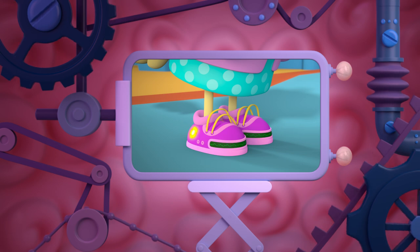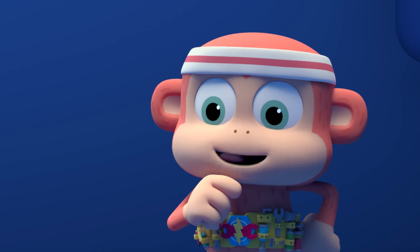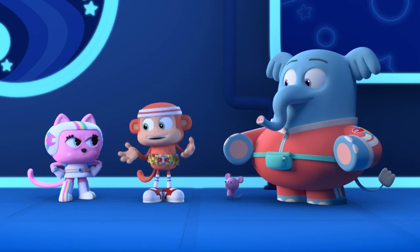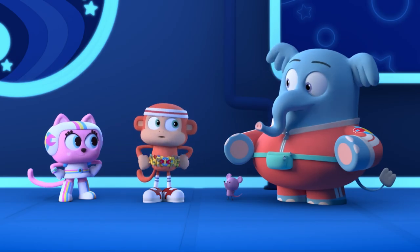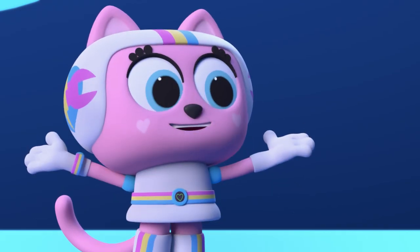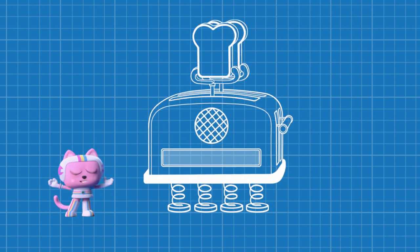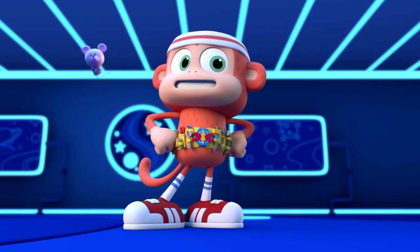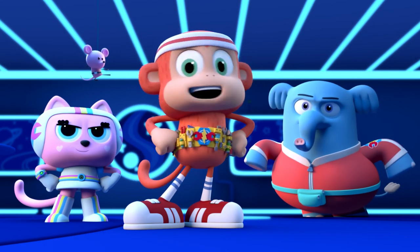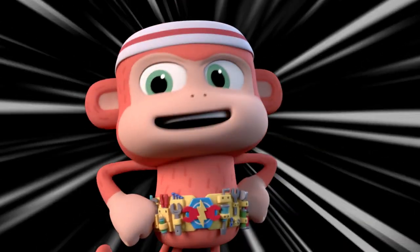One, two, fasten my shoes. Lace and bananas, that's it! We can use voice activation, just like we did for Mrs. Coleslaw's shoes. Hey, yeah! If we replace all the buttons on the toaster with voice commands, the yum-yums will be able to use it for sure. Fix-It Force, time to engineer the most amazing voice-activated toaster in the universe at light speed.